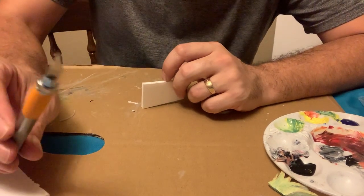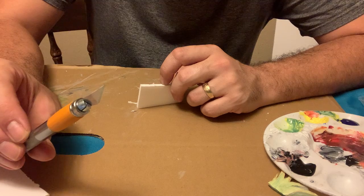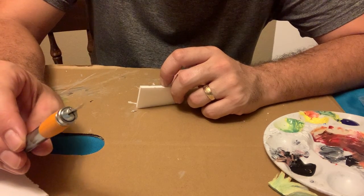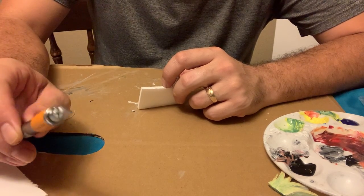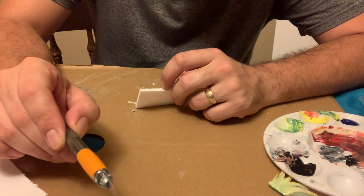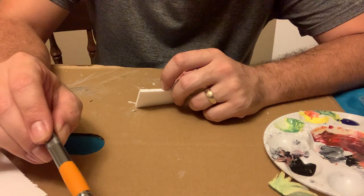A dull knife is going to be much more dangerous than a sharp one, so get sharp blades. If they start to get dull, change them out — it is for your safety. If they are dull, they don't cut well, and you press harder to try to get them to cut and they sometimes slip. That's how people get hurt.